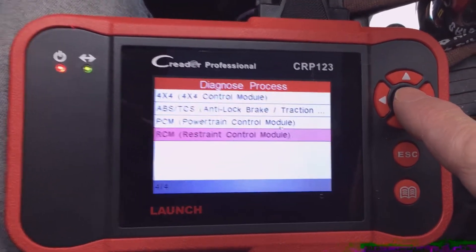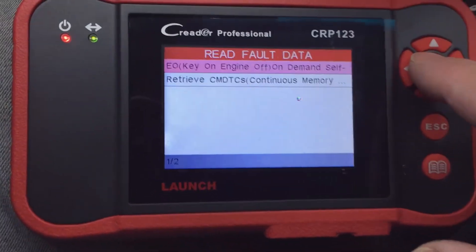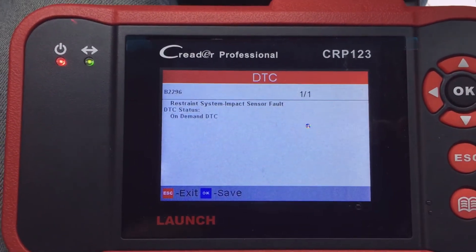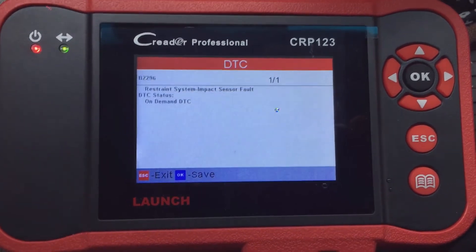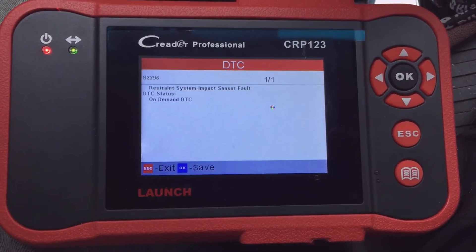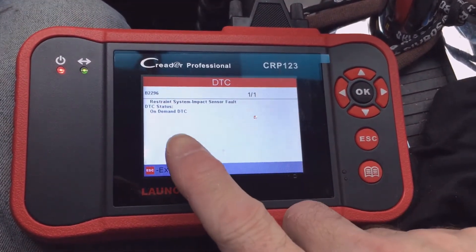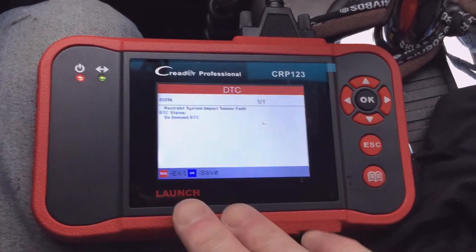Going back to check the restraint system — I select it, hit OK, it's reading, and I select Read Fault Data. Key is on — please wait — and there it is: restraint impact sensor is at fault. That is the sensor in the front of the truck up by the front bumper. When you have a hard impact it vibrates and tells the system you had a hard impact, which triggers the airbags. I have to investigate whether it's worn or a bad sensor. You need a scan tool to see what your system is doing — a light on the dash doesn't tell you much, but this scan tool for $100 is a valuable shop tool.